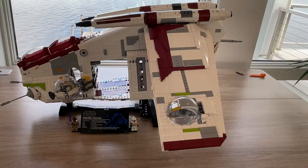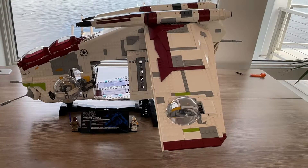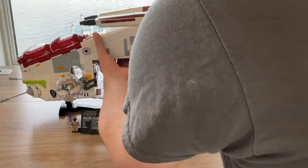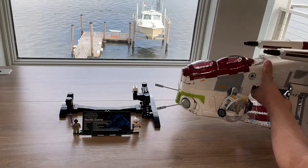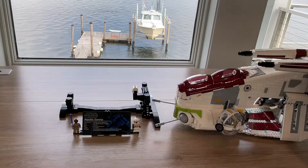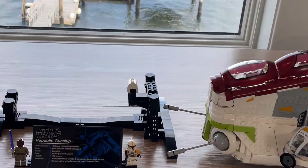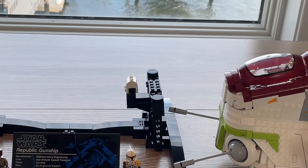As you guys can see, this is the UCS Gunship on the plaque. We're going to go ahead and take it off the plaque. It's off the plaque, and the way it connects is to that white piece. I'll show you guys exactly where that little white piece goes, but it allows the plaque to connect.